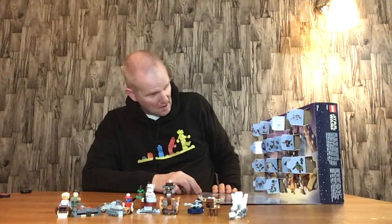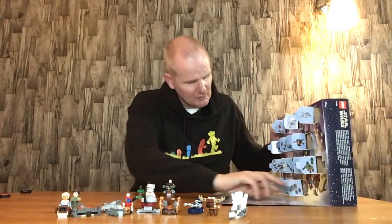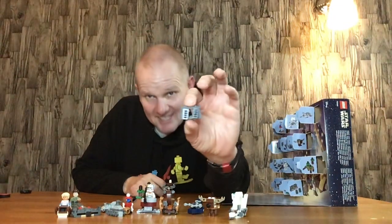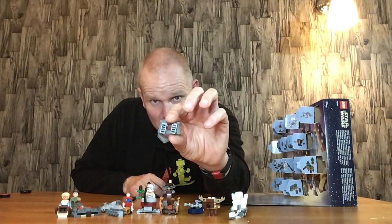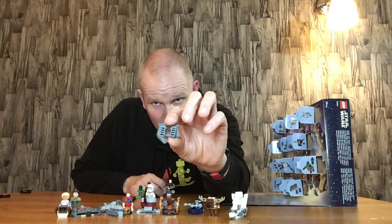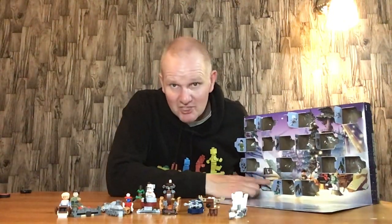Door number sixteen is an Imperial Bunker door — a mini version of it. It does exactly what it's meant to look like. They've done it in a really small scale, but it works. If you get those really small little figures like they use for Iron Man trophies and stuff, it would fit perfectly. Now it comes to the main event, which is door number seventeen.